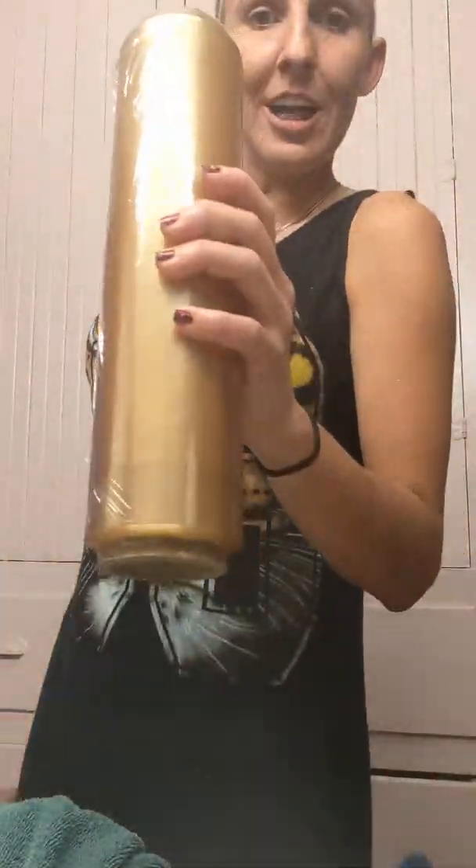This is after I put mayonnaise in my hair. I took this saran wrap and I saran wrapped my hair — it helps keep the heat in. When I'm done putting my other stuff on, I'll cover it in a rag.